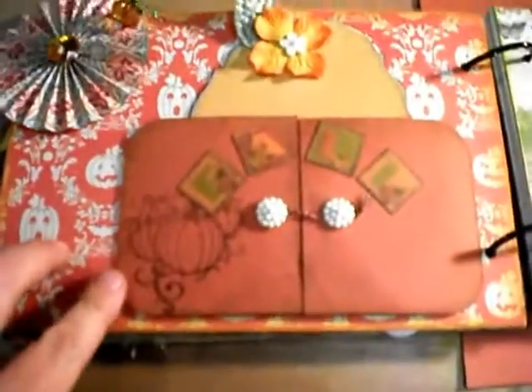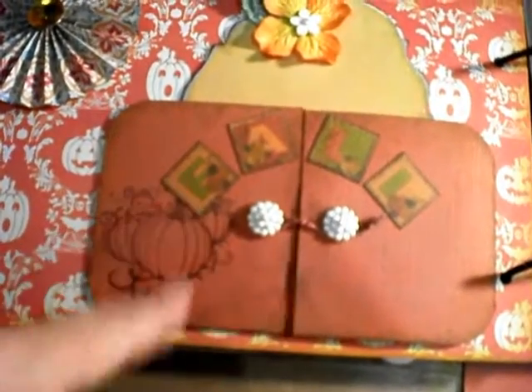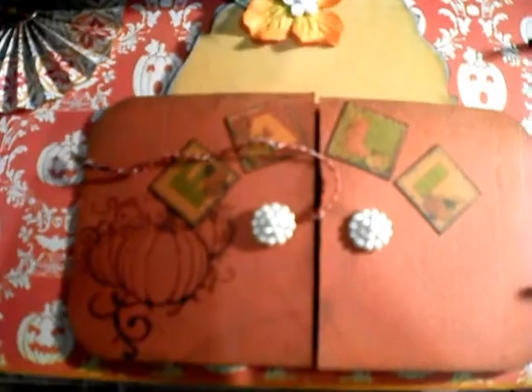On my first page is fall. Fall is one of my favorite seasons, so I made this little word here — fall. It's stamped here, and then the little door opens up, and inside there's a journaling square on each side, and then a picture of my daughter at the pumpkin farm.